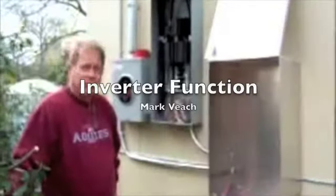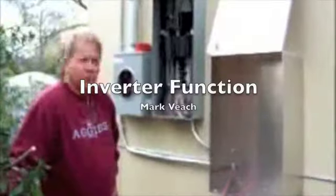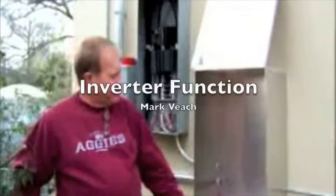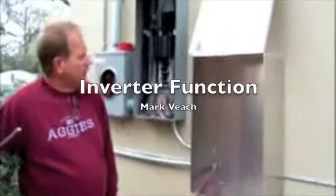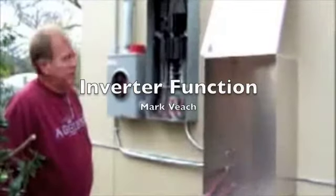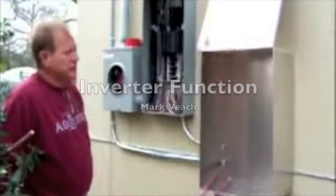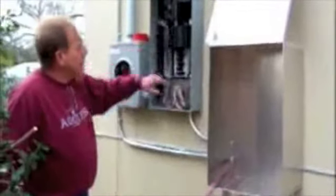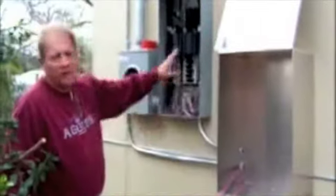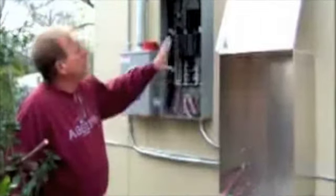I'm Mark with SDC Solar Design and Construction. We're doing the install for Whirlwind Building Systems and Whirlwind Solar. The inverter brings the juice, which is DC from the solar panels on the roof. The inverter changes it from DC to AC 60 cycles, and then it goes into the breaker box — the service panel — and the electricity is either used in the home, or if not, it's pushed out through the meter and the meter spins backwards.